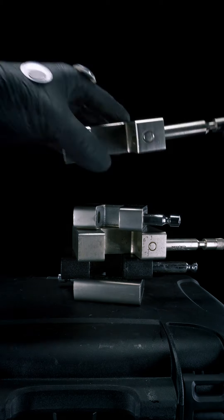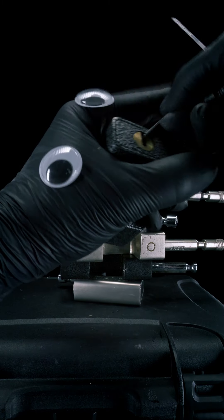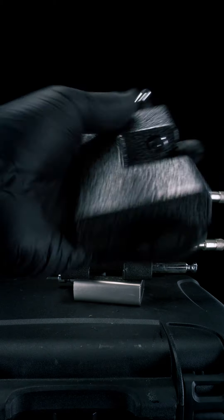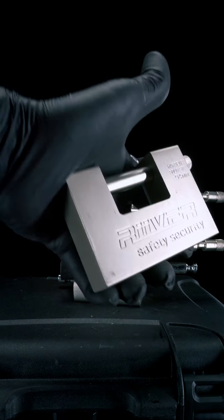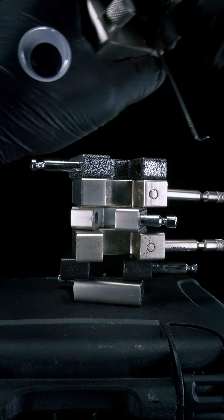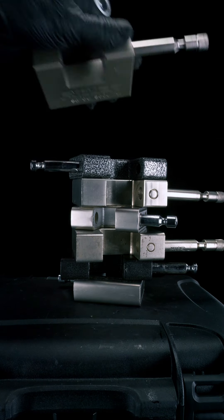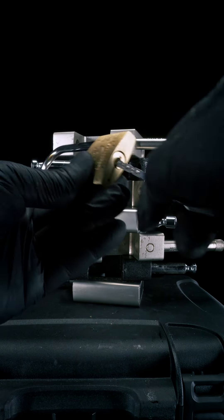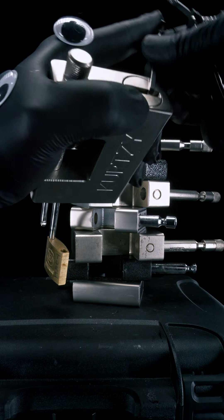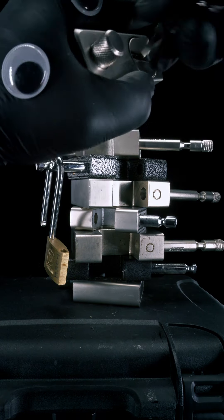When using your dimple rake, try experimenting with different forward and back, up and down, and side to side movements. The amount of tension you use is just as important and may vary from lock to lock. This one is a River Security rectangle type horizontal beam steel padlock. When dealing with rectangle type horizontal beam steel padlocks, I like to give them a quick jiggle with my dimple rake. This is not a dimple lock, but it's getting the dimple rake. Usually I don't tell anyone, but this is a rectangle type horizontal beam steel padlock, and we're going to open it using the dimple rake.